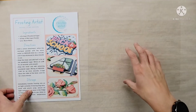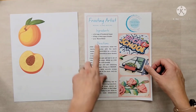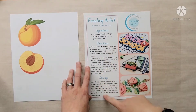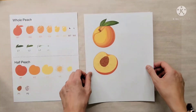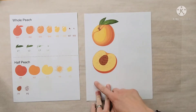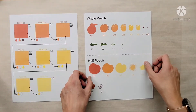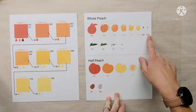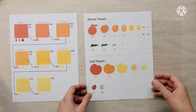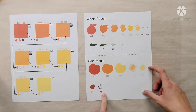You'll receive one of these sheets, and you'll also receive my royal icing frosting recipe — I'll have all the ingredients, directions, and storage info. With each stencil pack you'll receive an image of what you are frosting, along with a sheet showing each of the different stencils you will be receiving. This is the complete pack available in my Etsy shop — it comes with the whole peach and the half peach that has the pit exposed.